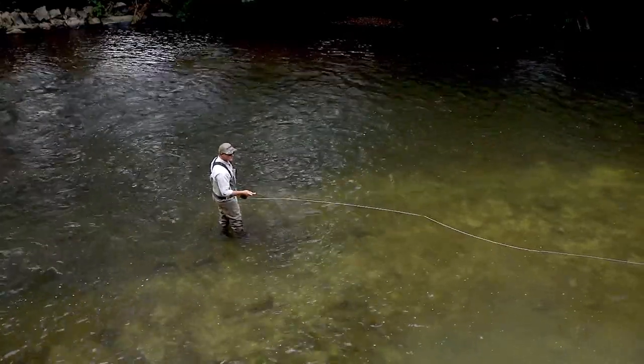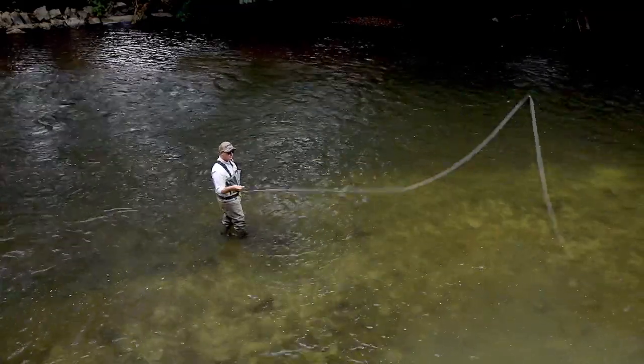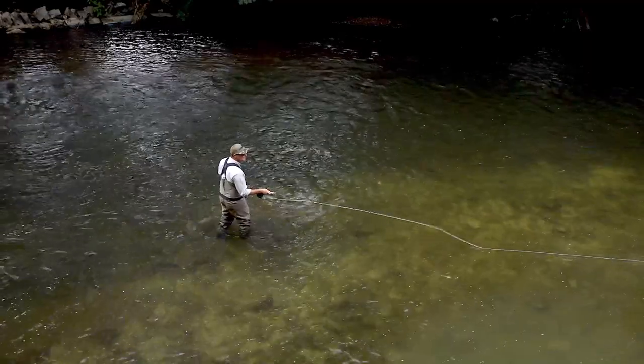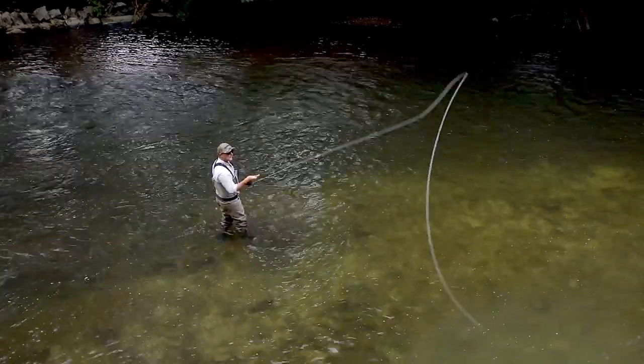I'll show you that again. Bring the rod tip in, draw the rugby ball beside your casting shoulder.